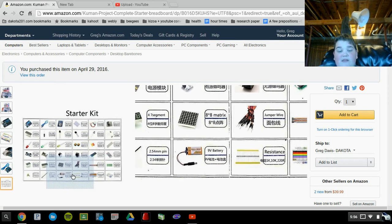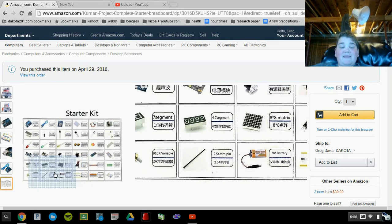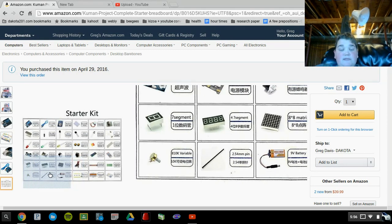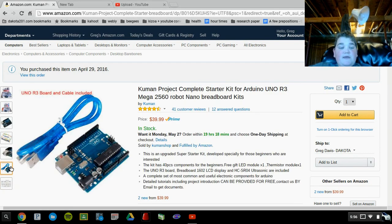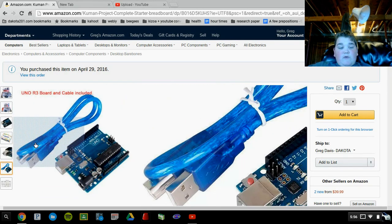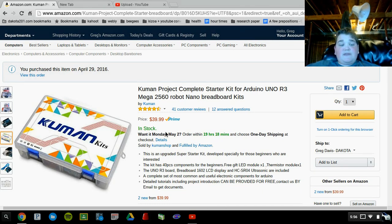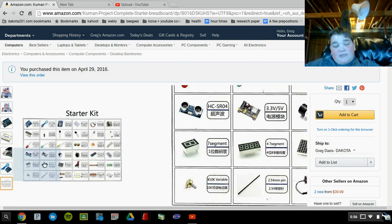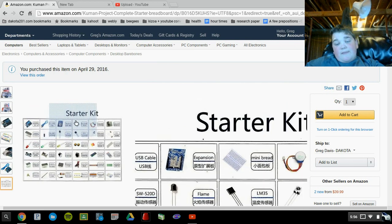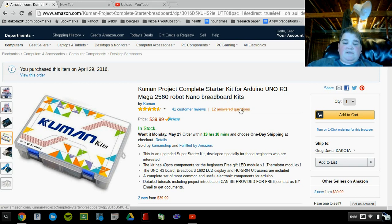There's a 9V battery and a 9V battery clip, a 2.54mm pin, and a variable, looks like. It also comes with the Arduino, and of course you can program it — this is a Cumin thing. It cost me a total of $39.99, and that's not a bad price for all these components, because if you ask me, if you buy all of these separately it's gonna cost you at least 50 bucks. So it's probably saving about 10 bucks.